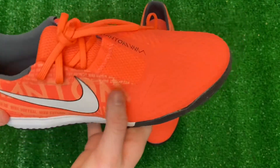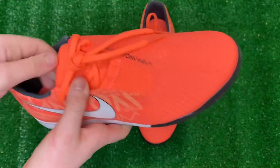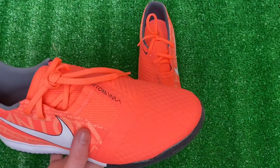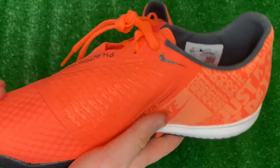The colors are Bright Mango, Orange Pulse, and Anthracite and White. It looks really dark and caramel on camera, but again, it's really bright orange — really cool color. It has ridges on the instep right there for precision and control, so great for receiving a pass.